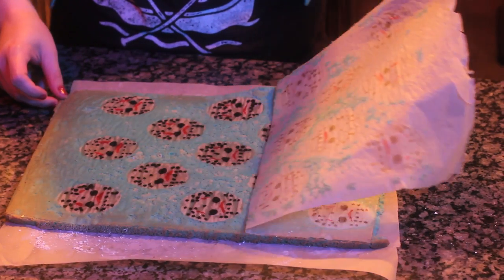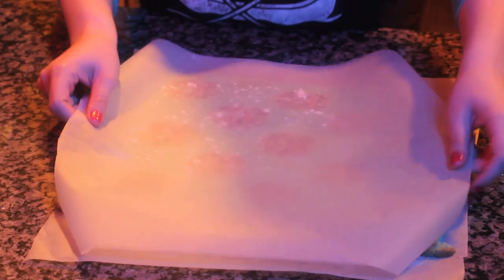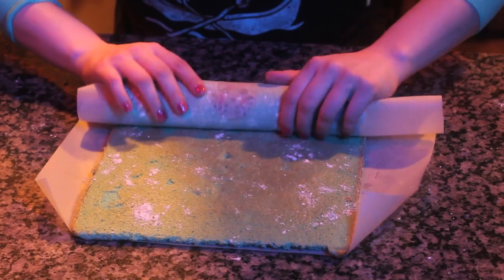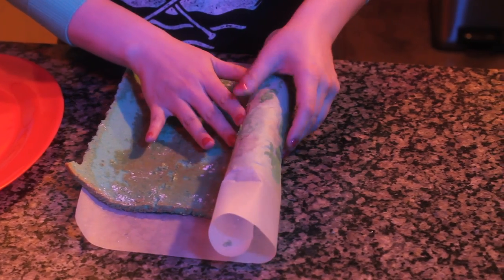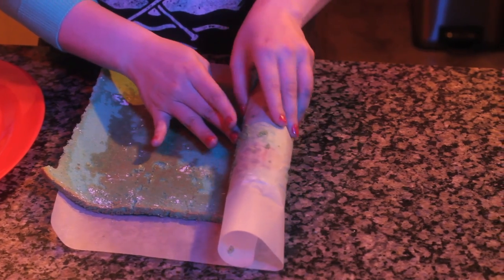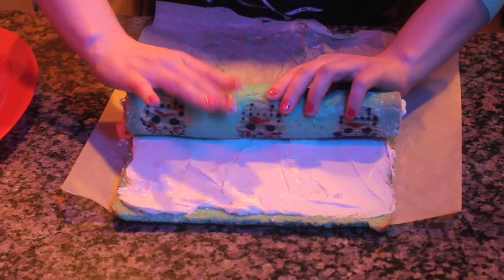Remove the parchment that the cake was baked on, then flip over onto another sheet of parchment paper. Roll up the cake with the parchment paper and allow it to fully cool before frosting. When the cake is completely cooled, very carefully unroll it and spread with your filling or frosting of choice, then just roll it back up and you're done.